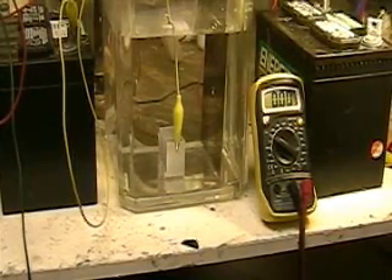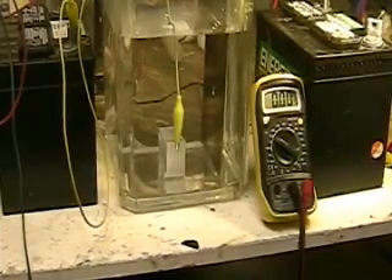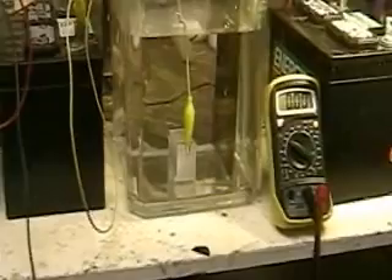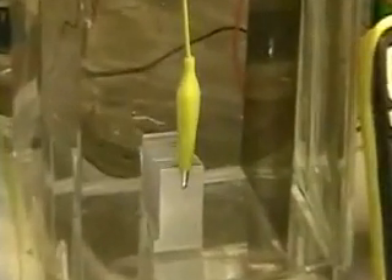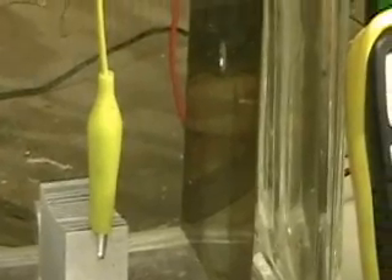This is Hydrogen Tap. What you're looking at here is a heat sink that I've got in the water with one of the Aron Cell 6 by 12 inch plates.